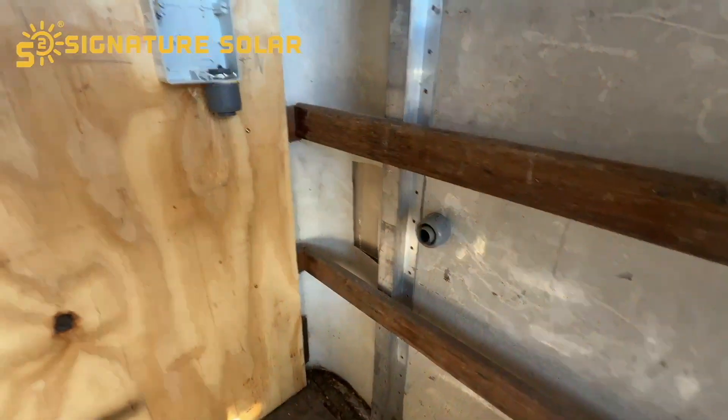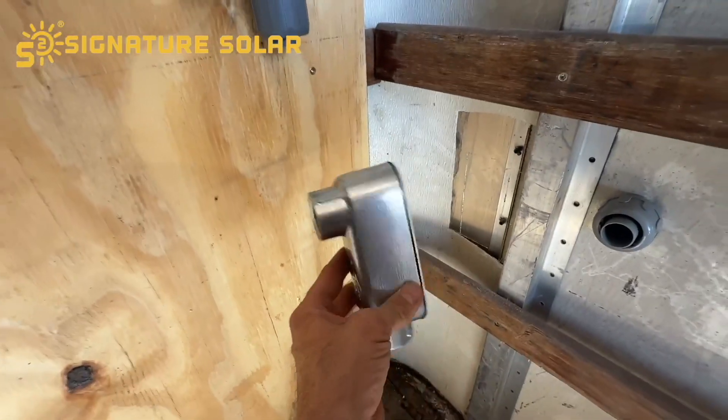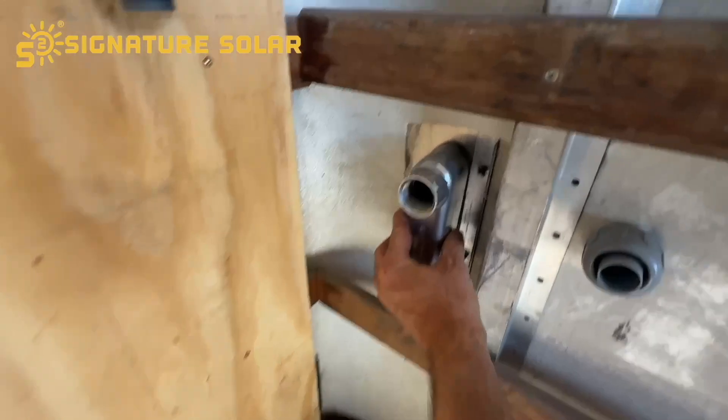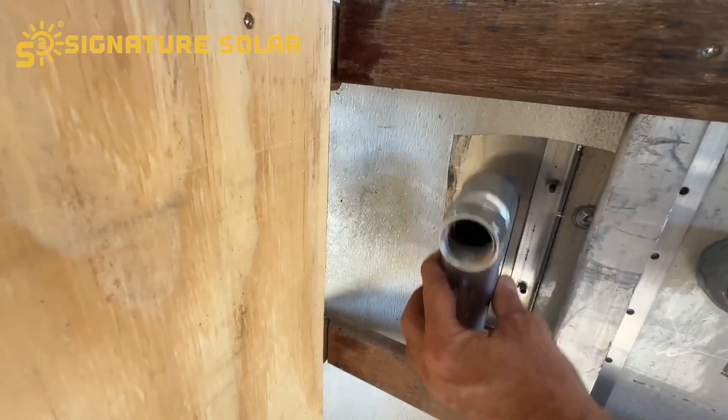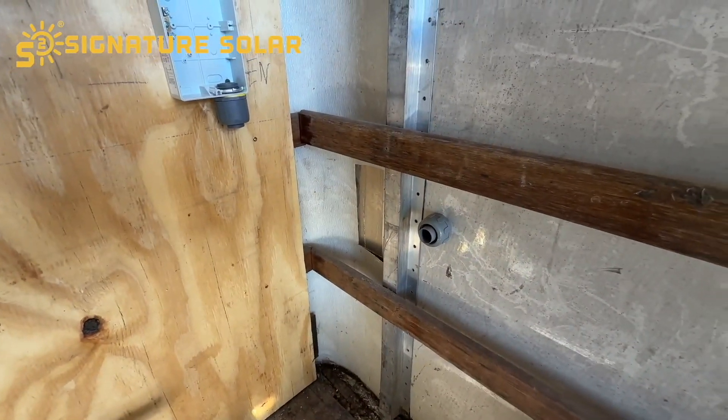I think I'm going to make the conduit boxes for the PV right here, obviously on the other side of the wall, and then use this one for the generator reverse plug box right there.